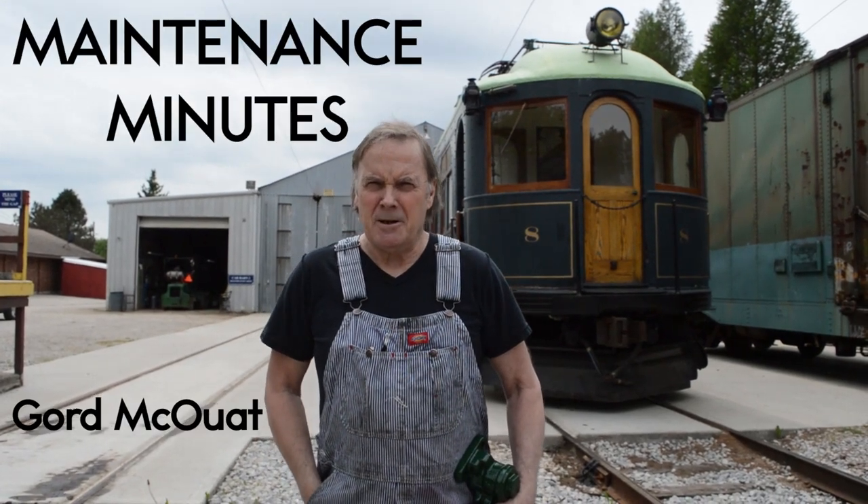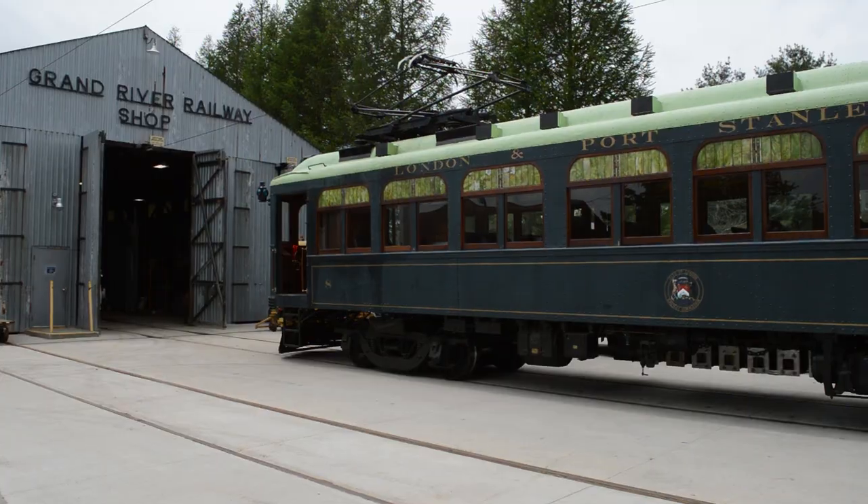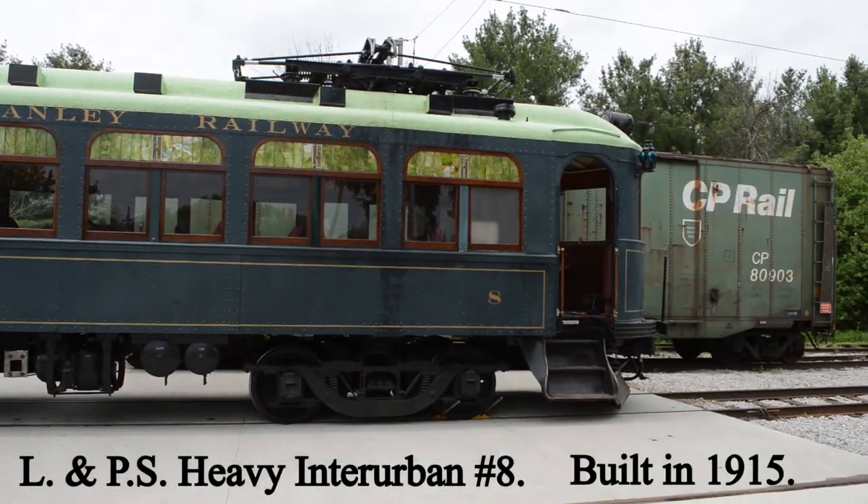Welcome to Maintenance Minutes. I'm Gordon McEwitt, Master Mechanic of the Halton County Radio Railway. Today we're going to do some work on London Port Stanley Heavy and Urban No. 8, built in 1915.